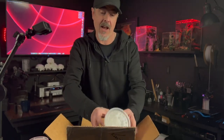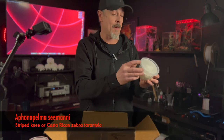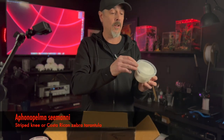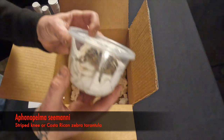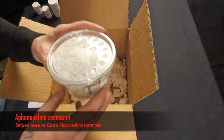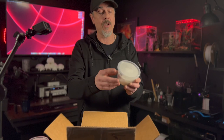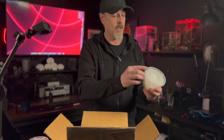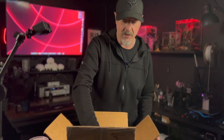We're getting down to the bottom of the box, but it looks like we're saving the best for last. We've got a Fonapelma sasamai, which is the striped kneed tarantula. And this is a beautiful tarantula — that's got to be three inches, three and a half inches across. It doesn't say if it's sexed or not, but we will find out at some point.